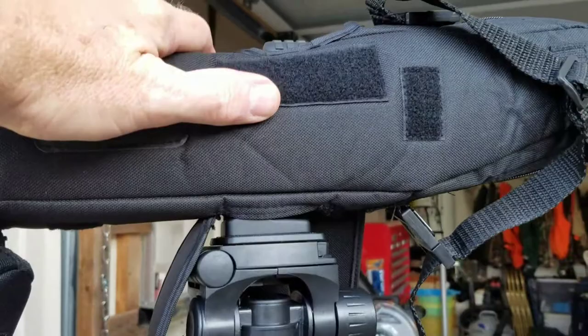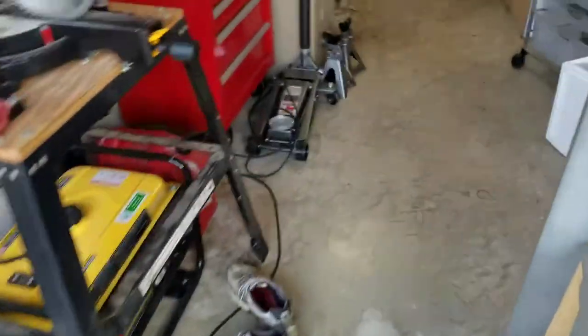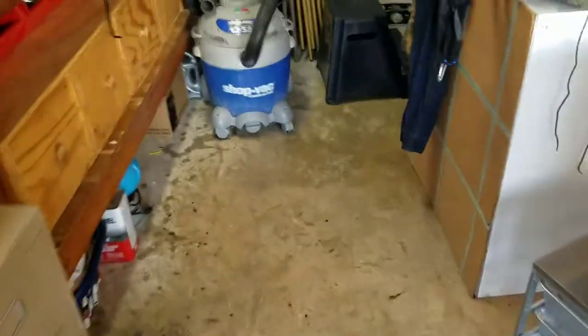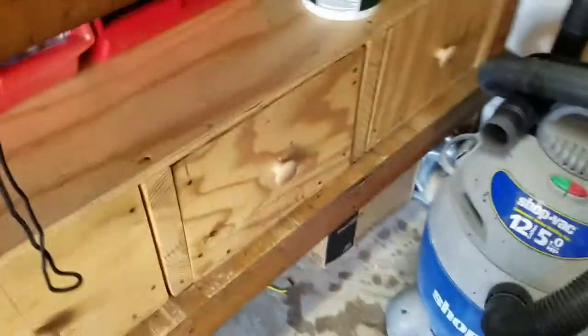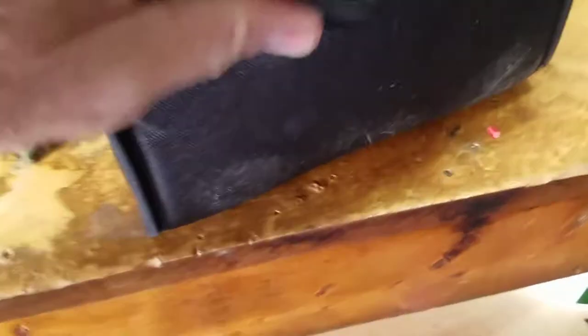The tripod was like $44 — you can't beat that with a stick. So between the spotting scope and the tripod, another thing I got was a large pair of Nikon binoculars that I really like, which have some good clarity.